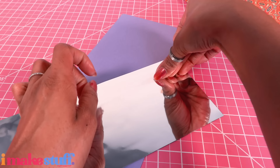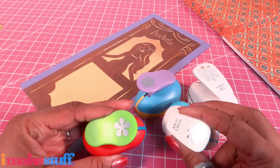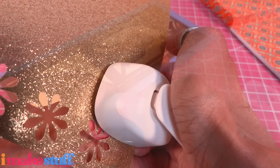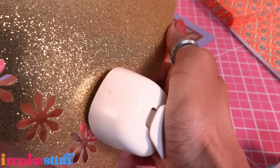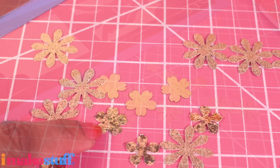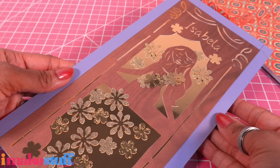Glue this onto the purple cardstock — or use double-sided tape, whatever is best for you — then carefully center it. Grab a flower hole punch, or if you don't have one you can always cut them by hand. I punch flowers out of the foil paper and a thin glitter paper, then a chunkier glitter paper. Decorate the door with the cutouts so it's all golden and sparkly.